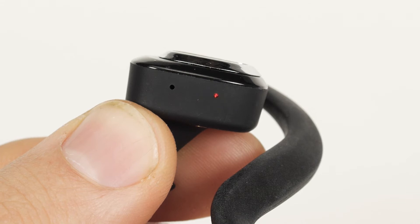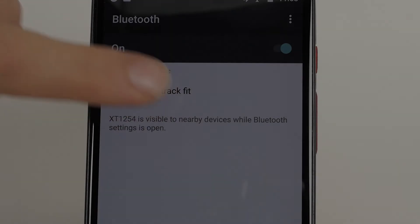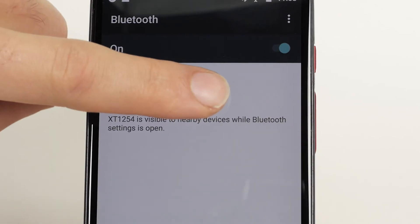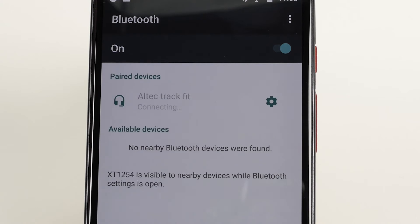Bluetooth pairing mode will be indicated by a flashing blue and red LED light on the left earbud. To pair your Bluetooth earbuds, first make sure that the LED indicator on the left earbud is flashing red and blue. Go to the Bluetooth manager on your smartphone and select Altec TrackFit. Once paired, the LED indicator on the left earbud will turn a solid blue.